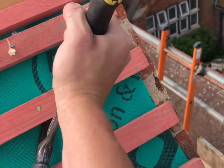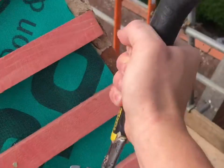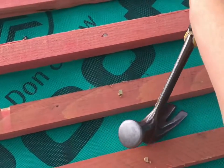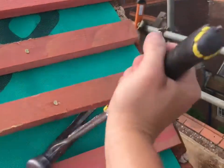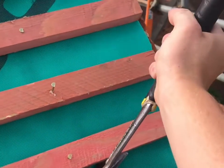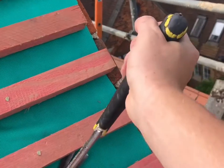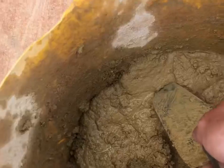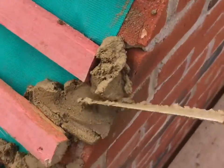Always start at the top of the roof and work your way down. Now you need to make a 3-and-1 mix — it needs to be wet, just like a bricklayer's mix. Now start placing the mix on the brickwork like I am here.